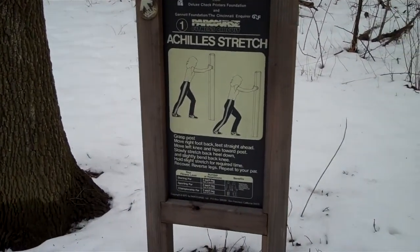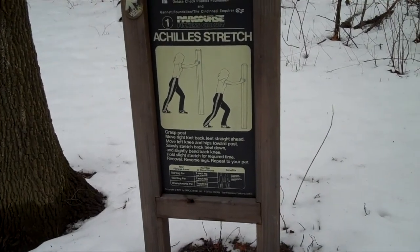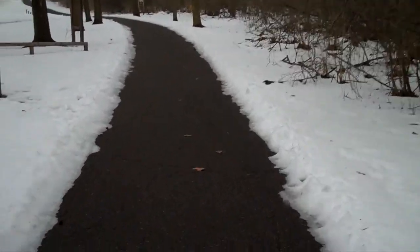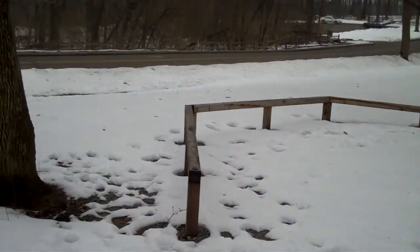I want to give a quick walking review of the different stations at the parkour at Sharon Woods. It's covered in snow. Achilles tendon stretch - easy. It's always the funnest one because it's the beginning and it's easy. Now I'm going to try to do this in 10 minutes, who knows if I can. So I'll do it as I go.